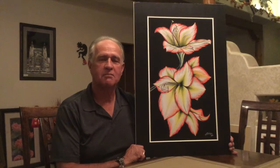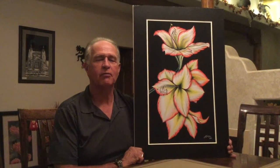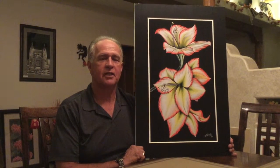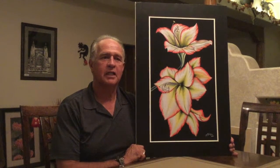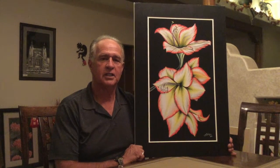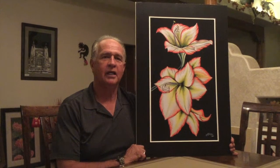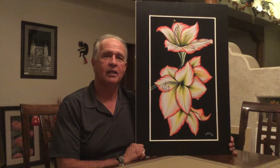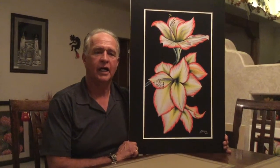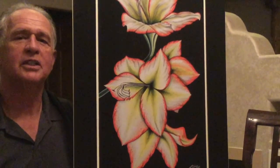This painting is called Amaryllis Flower. The photograph was given to me by a man that I played softball with — he has a friend that's a photographer and he asked me if I wanted to paint this particular photograph. I said heck yeah, so he gave it to me and I went ahead and painted it. It turned out well. I really like this painting, it's a beautiful painting, and I got out of it what I was looking for. It was an enjoyable painting to paint.